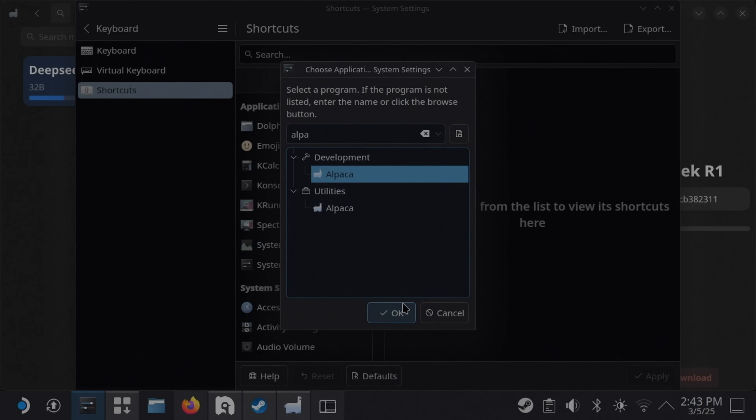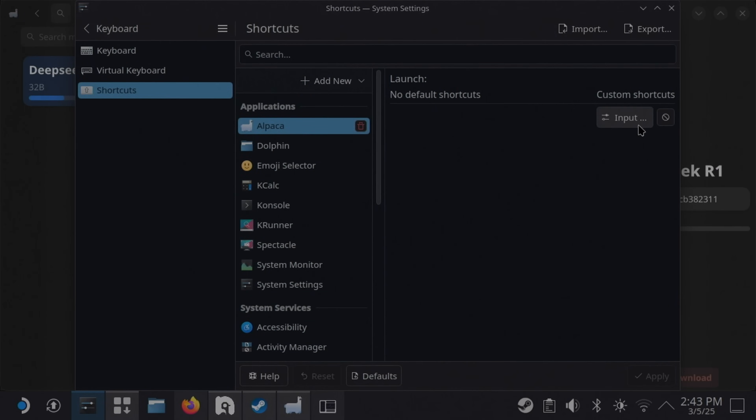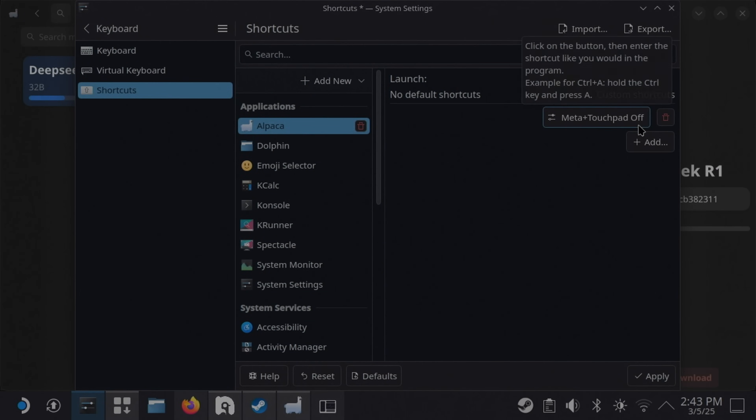Before I end this video, I know everybody is wondering about that copilot button — what does it do on Linux, and can it be remapped to something useful? Well, it reports as meta plus touchpad off in KDE. At least it's showing up as a keyboard input, and yeah, I can remap it. I've actually got it set up so that it launches Alpaca when I press it. Pretty neat.